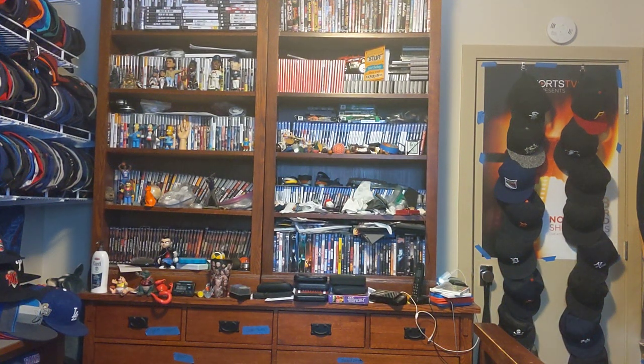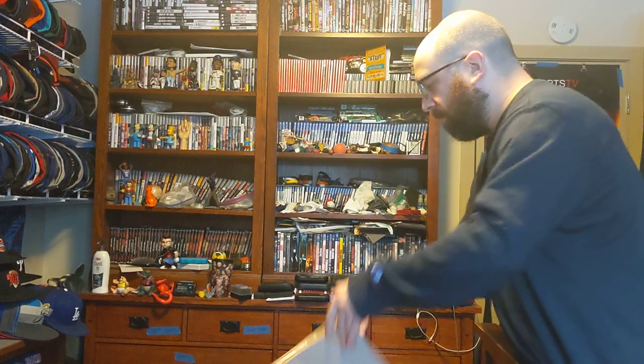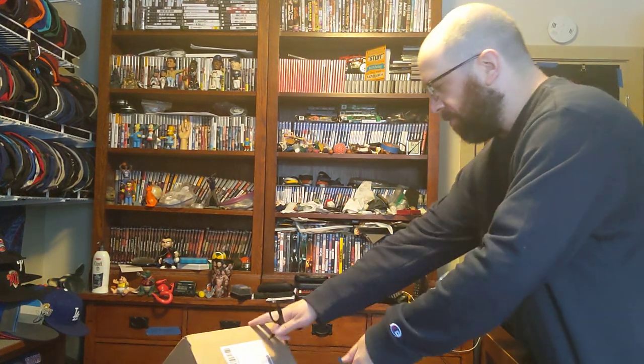Hi, this is MLBF and I'm making an unboxing for two packages that just came in the mail. Here we go with the first one.